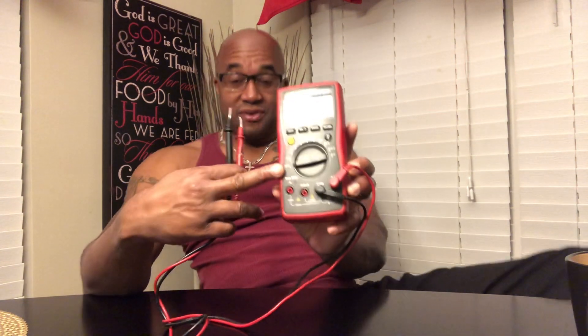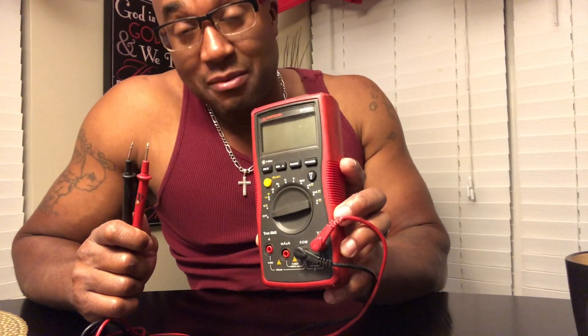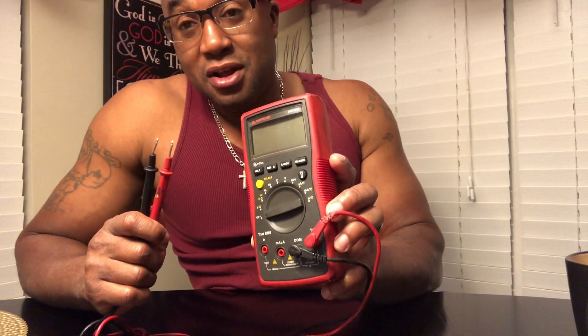Did you see where it says true RMS? You can use a multi-meter to tell you exactly how much wattage is coming off your amp to your speakers. Then with the box rise — if you calculate what your box rise is and what the AC volts are — you can actually tell how much power is making it to the subs.